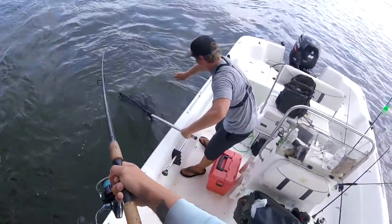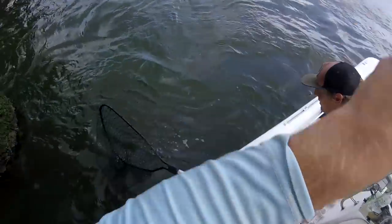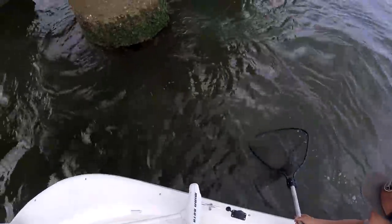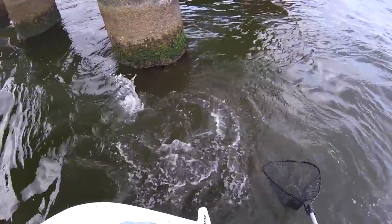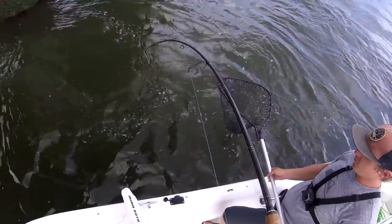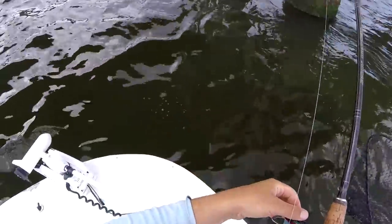This ain't like the kayak, man. Chesapeake Bay Bridge — can't run him down. Nice. Dirty dog. Pulling drum. Got the visual — that's the important part.